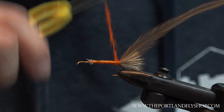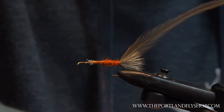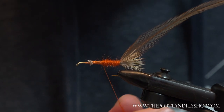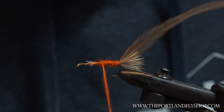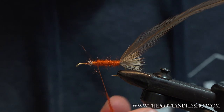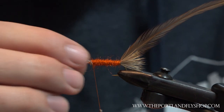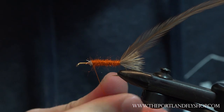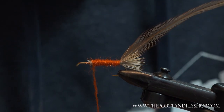I'm dubbing on burnt orange — this is STS trilobal. Really good color for this. Just keep it kind of thin; just dub a little bit at a time. This stuff doesn't like to be over-dubbed. It's pretty slippery to the thread — it's a full synthetic that's cut kind of short, so if you don't put it on thin it's just gonna roll off.